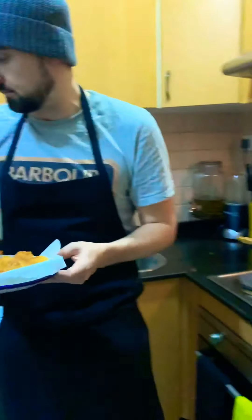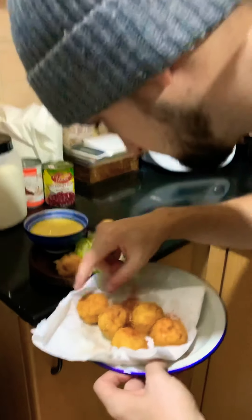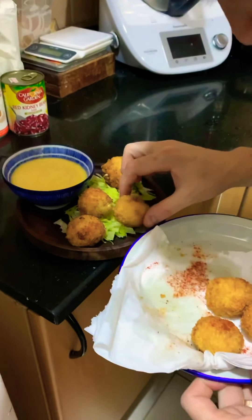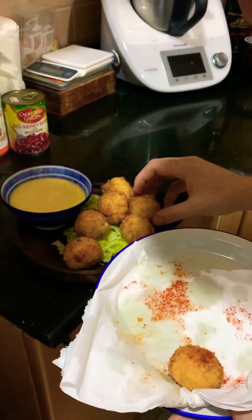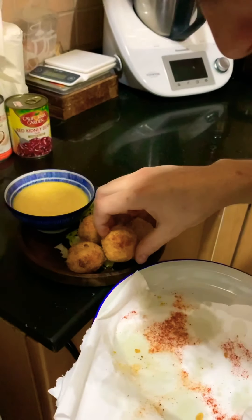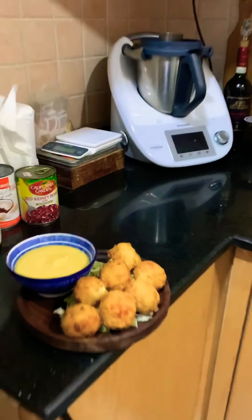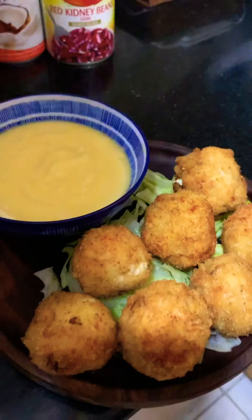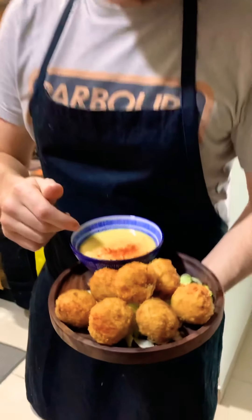Then we're going to plate it up. This is what I'm sharing — this is not a portion. You can eat these hot or cold. Traditionally they're served cold, but you can also eat them hot. There you have it: quail scotch eggs with lemon mayonnaise. Enjoy.